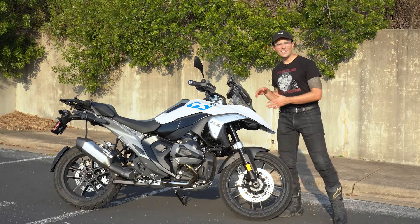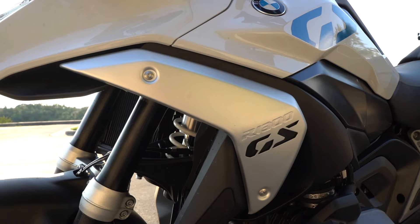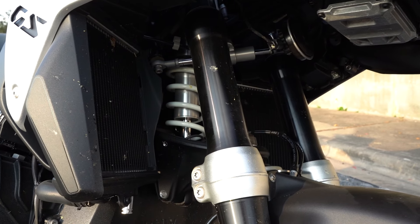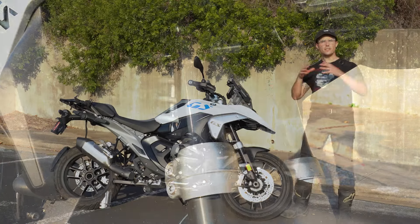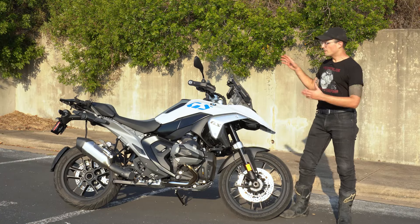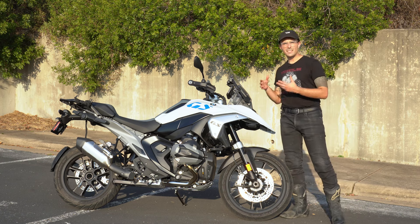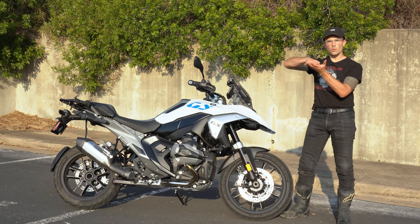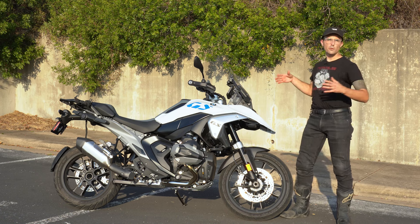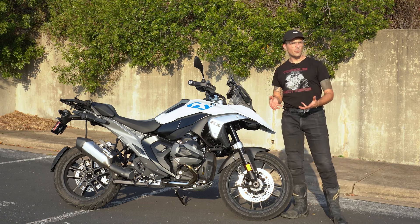One of the standout features on the GS is the telelever front suspension — it features a fork with a control member and a shock in the middle, designed so you don't dive under braking. This motorcycle is also equipped with the dynamic suspension unit, which makes it squat a little when you slow down, making it easier to flat-foot and making the motorcycle feel a little bit smaller when riding around.